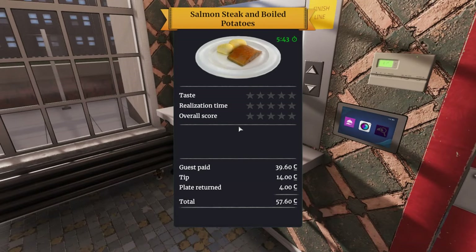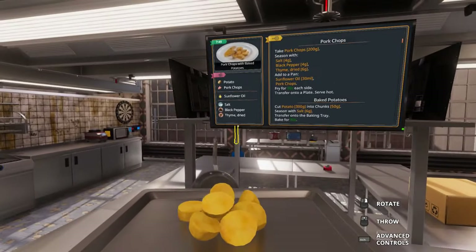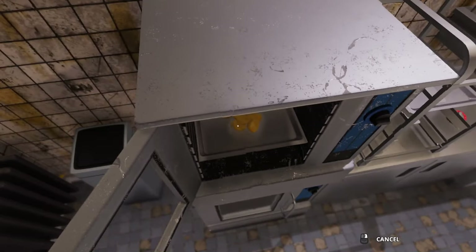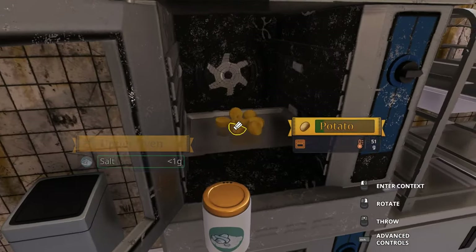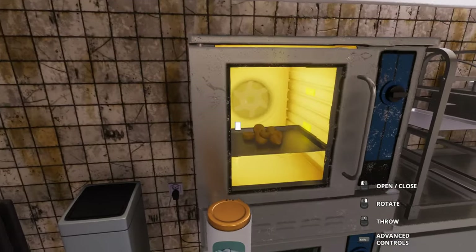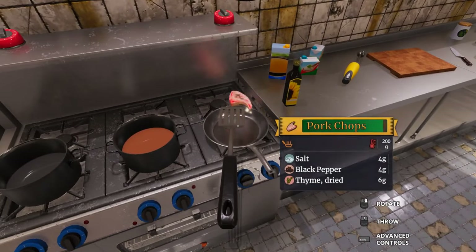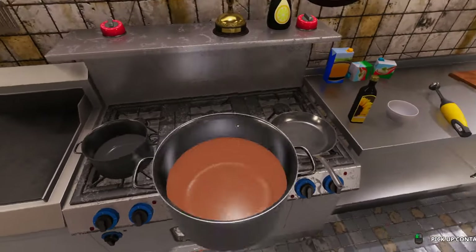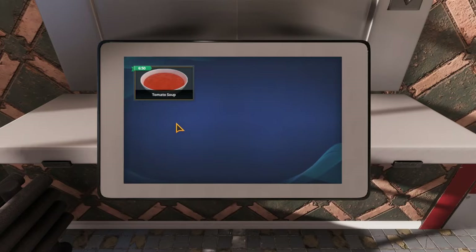Alright, here we go — full flip! There we go, 18th time's the charm, I always say. Beautiful salmon, look at it. See how it just rolls off the plate like that — that's what you want. Beautiful salmon steak and boiled potatoes. Got an achievement for that one, that's how you know it's good. How many potatoes — I guess it is a lot. I didn't salt them. We're just gonna take the salt — oh, I probably added way too much salt on there.